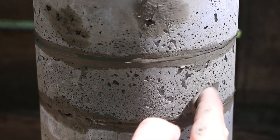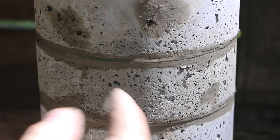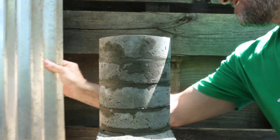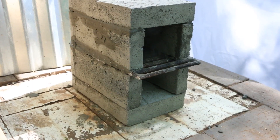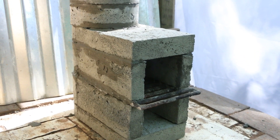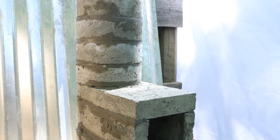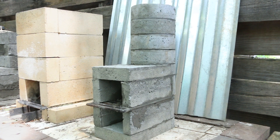I'm going to use the last little bit of Portland that I've got to fill in some of these gaps. I'm going to give the Portland an hour or so to set up and dry out a little bit. No time to cure this because I'm going to light it up.